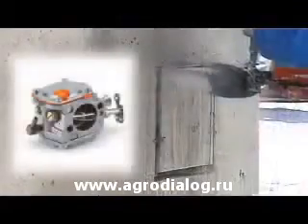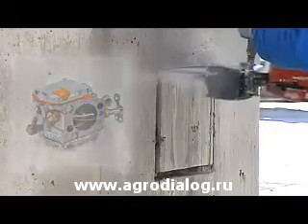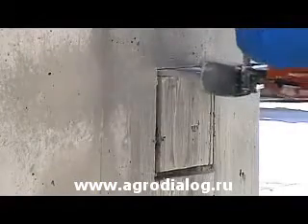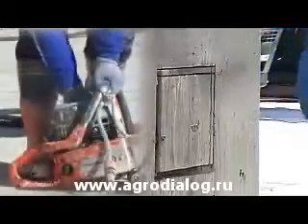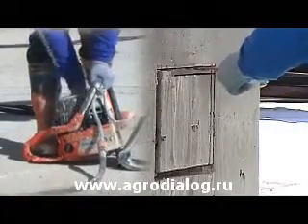Smart Car provides built-in automatic filter compensation, maintains high power output and lowers fuel consumption. Easy Start provides 50% easier engine starting by reducing compression in the cylinder during the start.